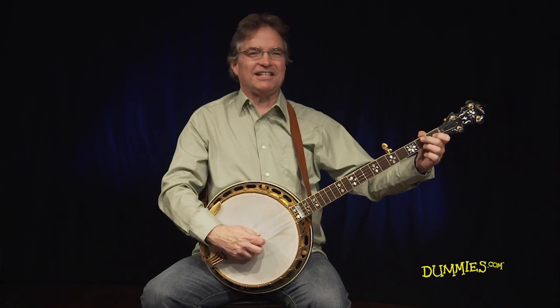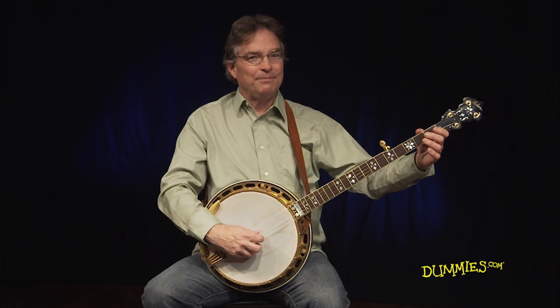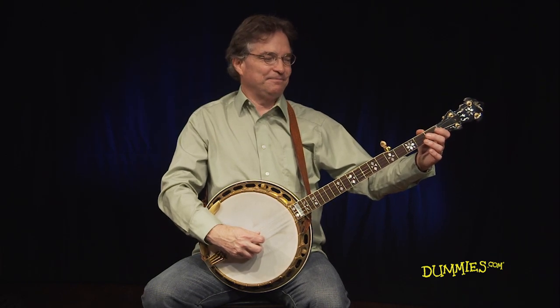This isn't as difficult as it sounds. Watch me play through the song first and then play along with me as you play this video again. Here we go.